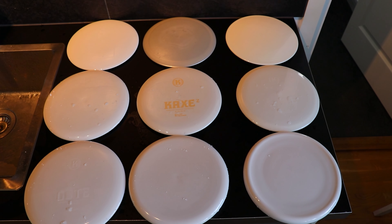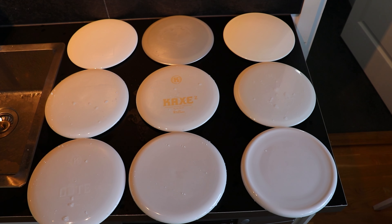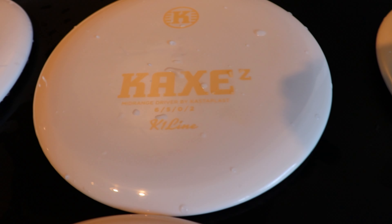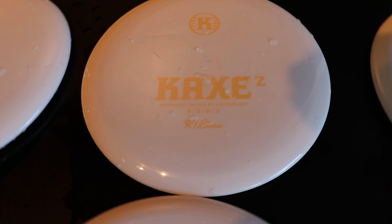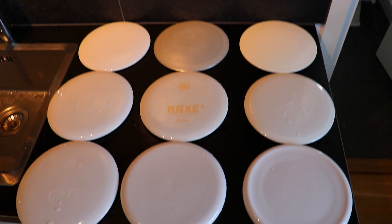Here are the results - eight clear discs, and one odd one out. Sometimes Castaplast stamps have yellow underneath, especially the dark ones. Castaplast, if you see this, please explain why! It's fixable - yellow will take dye, I just need to think about placement. Either way, we have eight nice discs and one okay one. On to the next step - the computer!